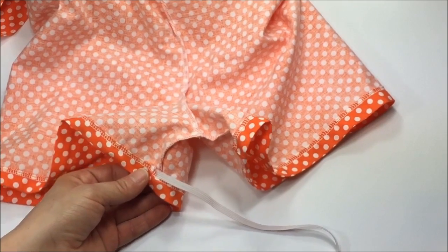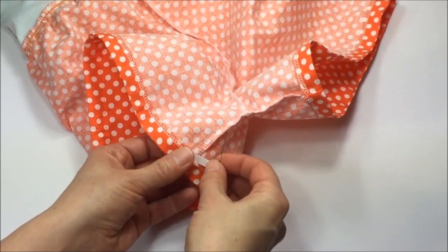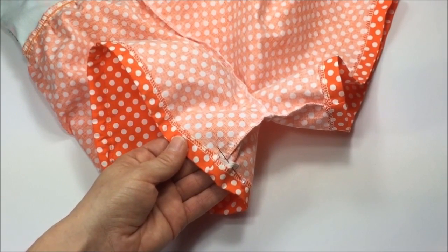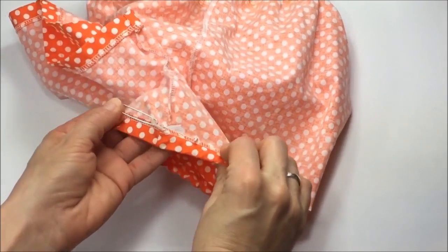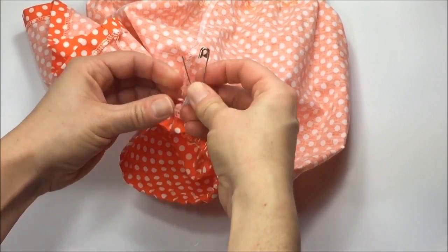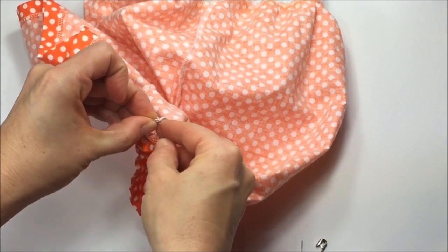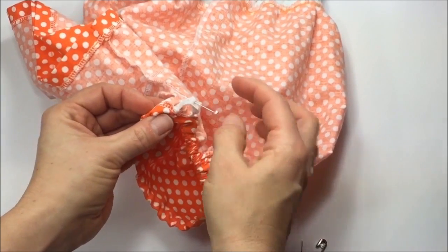Before it slips into the casing, just pin it in place and then continue feeding the elastic through until the safety pin comes out the same opening. Pull out a little bit more elastic, remove the safety pin, then overlap the elastic about half to three-quarters of an inch and pin it in place, then hand stitch right across.